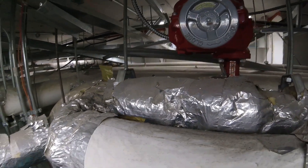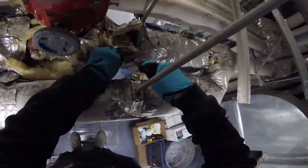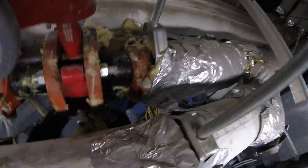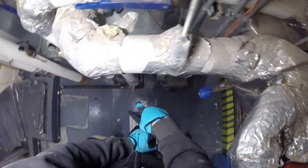We're going to start this project by gaining access to our valve and cutting out this insulation. Got some access and now we're going to drain. The pipe coming in and this valve is what feeds this coil.